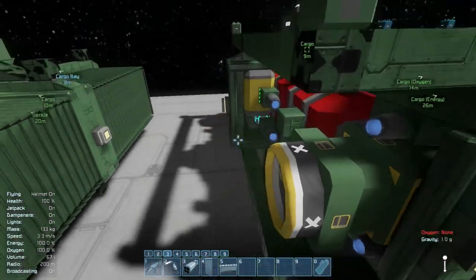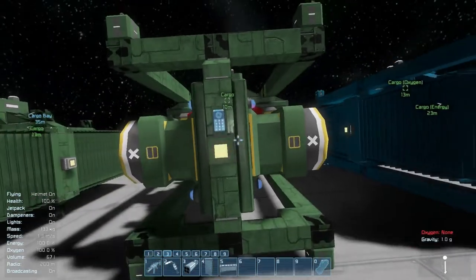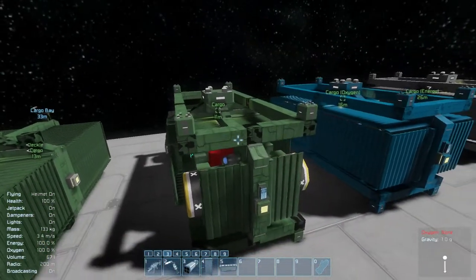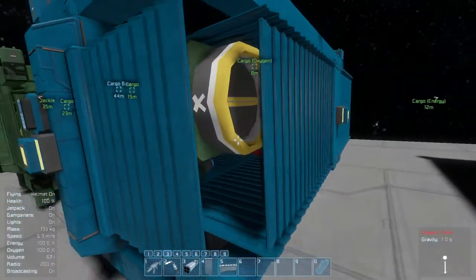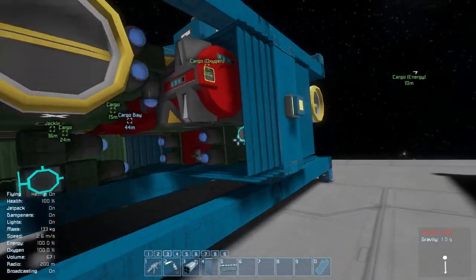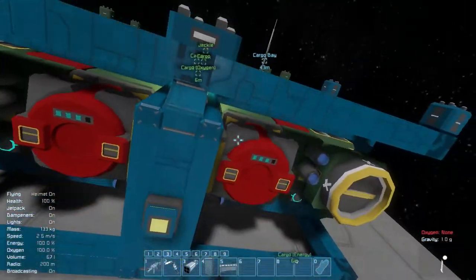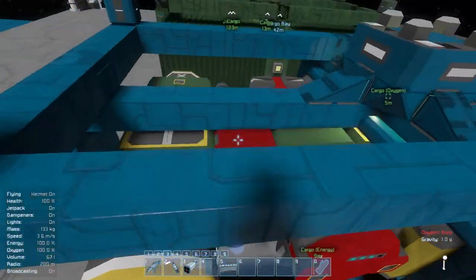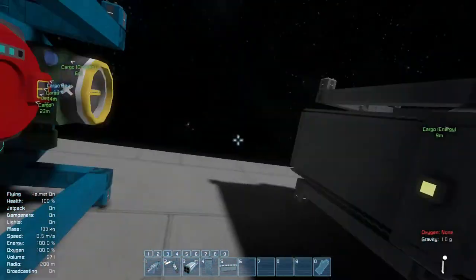There are some connectors to get items in and out, and a button and control panel. The oxygen one is a little different — it has four oxygen tanks and three oxygen generators.